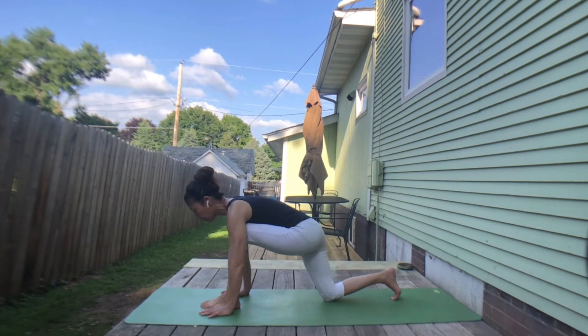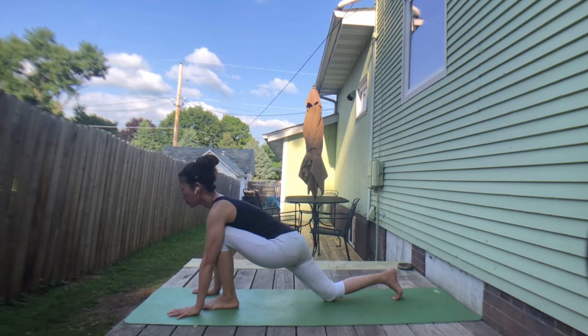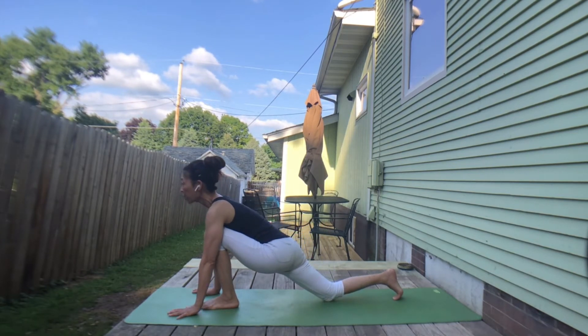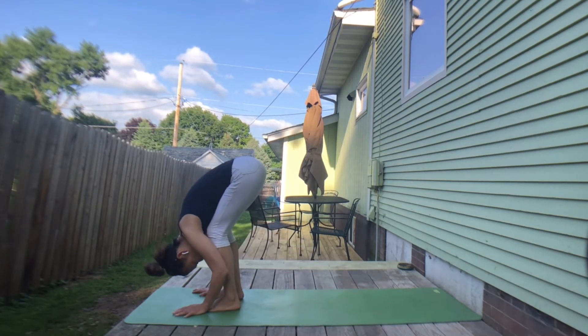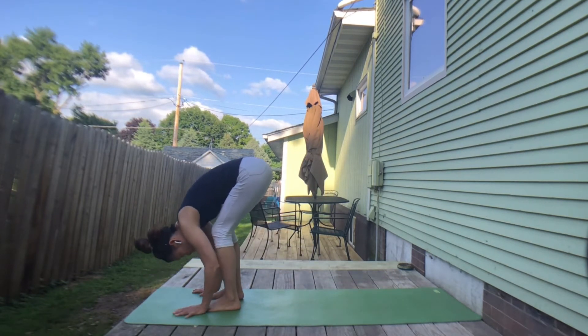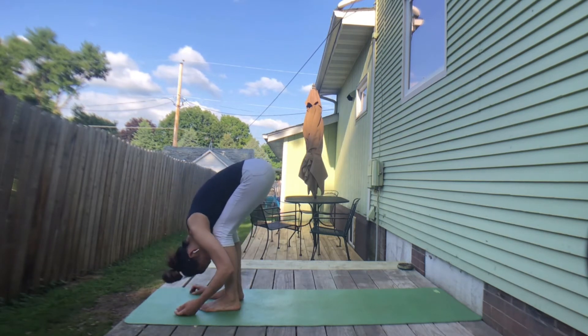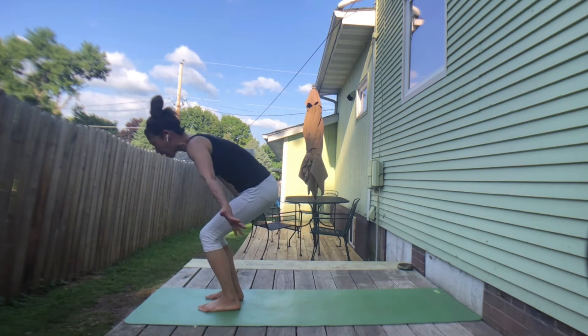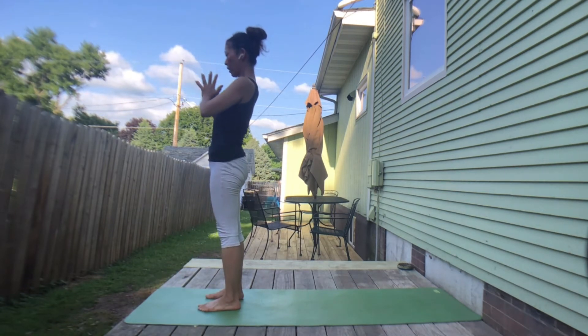Exhale, stepping right foot forward between hands. Walk your hands forward. Inhale, chest forward — just like up dog. Exhale, stepping left foot forward, bow down. Together inhale, then exhale — bow down and relax. Inhale, sweep up. Exhale, hands to the heart center.